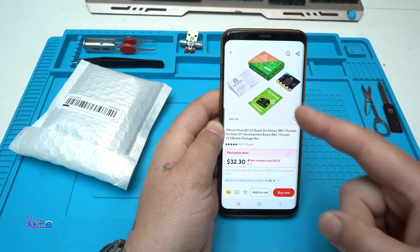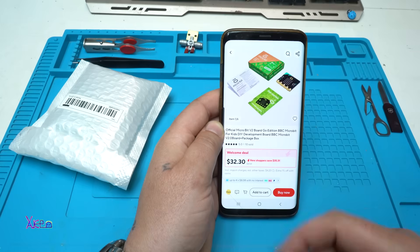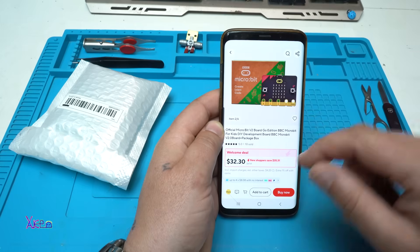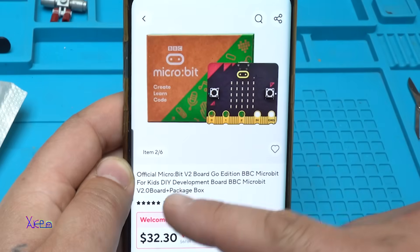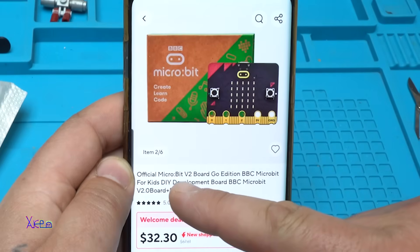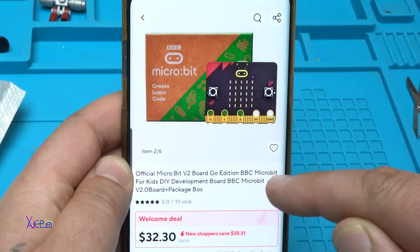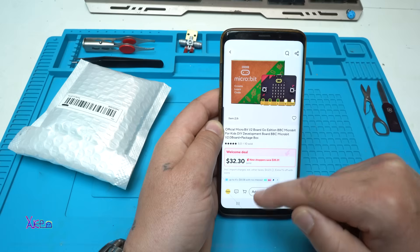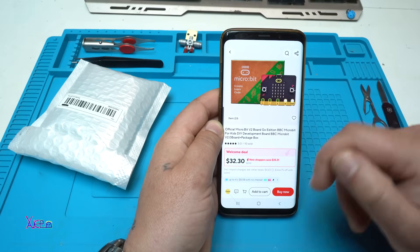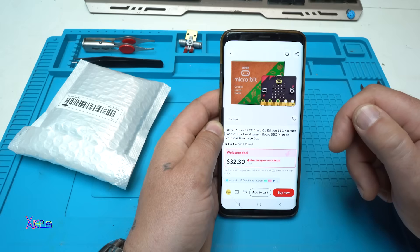Why does this module from AliExpress cost 32 dollars, and is it worth it? It's a micro:bit version 2 — the official BBC micro:bit v2 board, Go Edition, for kids. It's a DIY development board, BBC micro:bit version 2, with a package box, for about 30 dollars from AliExpress.